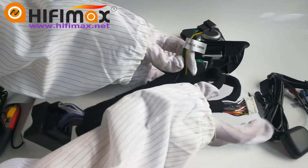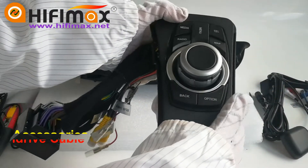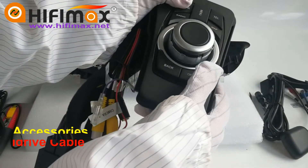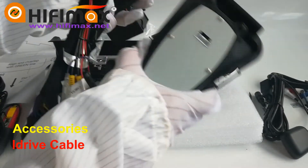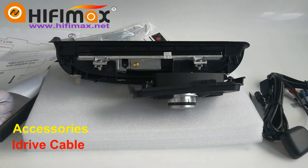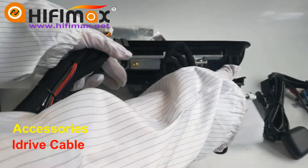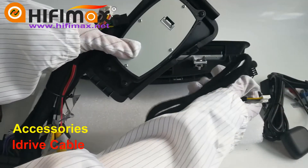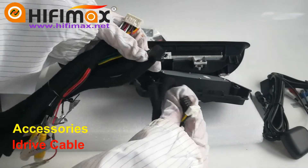Please pay attention that this HiFiMax model provides an iDrive to control our Android screen — it's very similar to the original iDrive. We need to connect this iDrive, so find the cable for it. This white port connects to the back of our iDrive. We have another black connector — please connect that to our power harness.